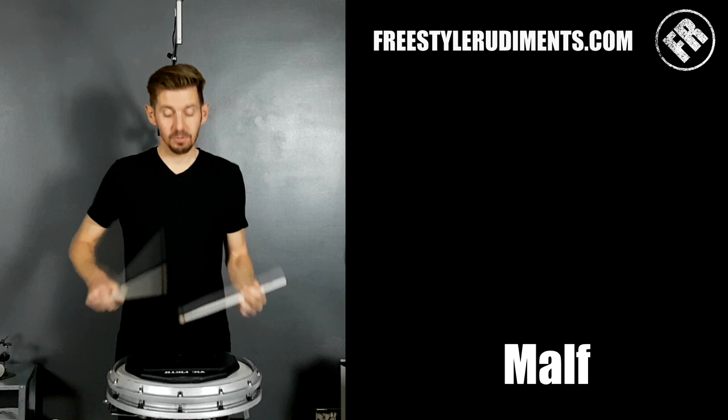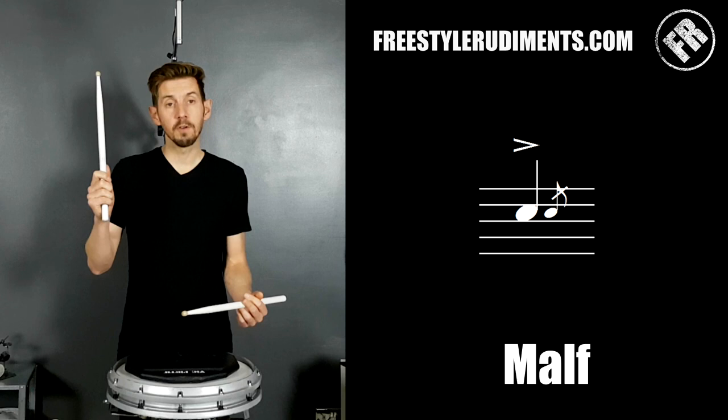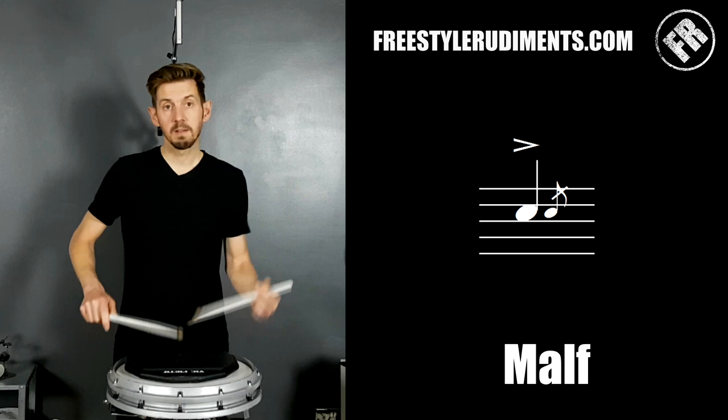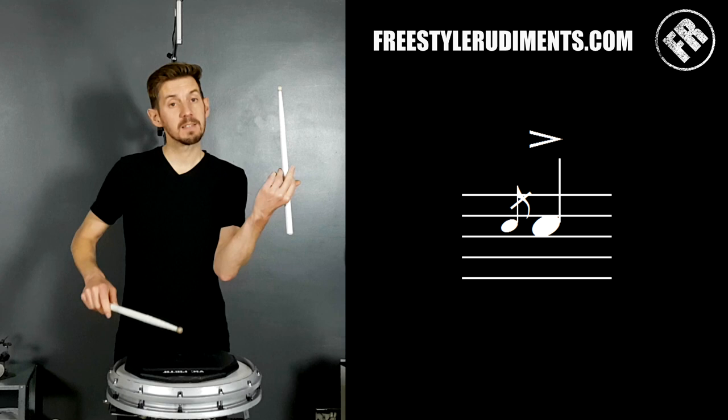We have something called a 'mouth' — it's simply the word 'flam' backwards. A mouth is a really advanced rhythm you'll only do once you've mastered lots of other things, but if I teach you it now, at least you'll understand the difference between a flam and a mouth, and if you're accidentally doing mouths you'll know to stop. The mouth is where instead of the rock star arriving after the door's been opened, the rock star gets in there first and then the door's being opened — the main note hits first, then a quiet grace note comes after. So in a mouth, the grace note is on the wrong side of the main note.